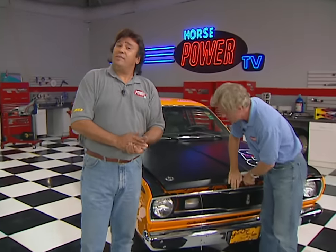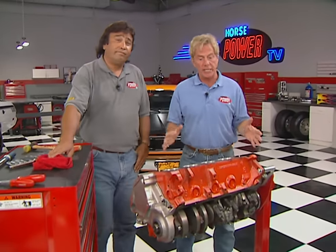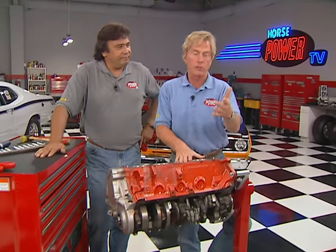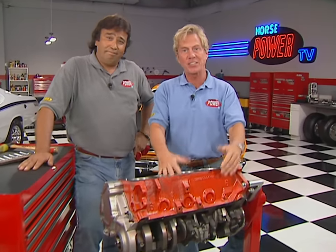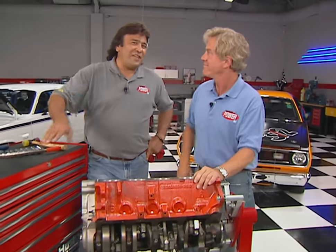You gotta love all those A-bodies — they're lightweight, good-looking, and since Chrysler built so many of them, you can still pick one up pretty cheap. That's what we plan to do after we get started with the heart of our A-body project: the engine. Unless you live close to a high-quality machine shop, the question is who's going to do the prep work on your block. If you start with a crate motor, you've found the answer — keep it simple, affordable, and easy.